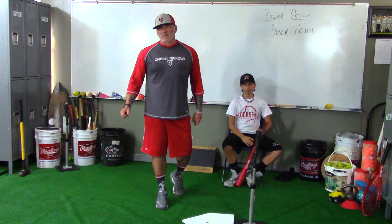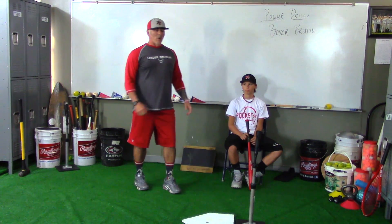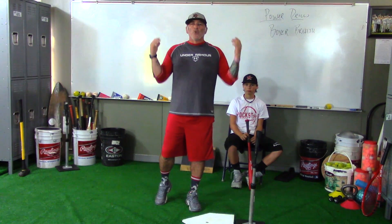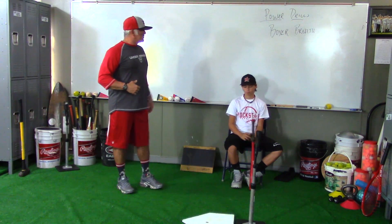Hey, it's Coach Pryor here at the Coach's Classroom and we're talking about power drills. We're going right into the boxer's breath. What I do with the players on this one is I'll have everybody hold their breath — they'll all take a deep breath and hold it. So Mitch, go ahead and hold your breath.